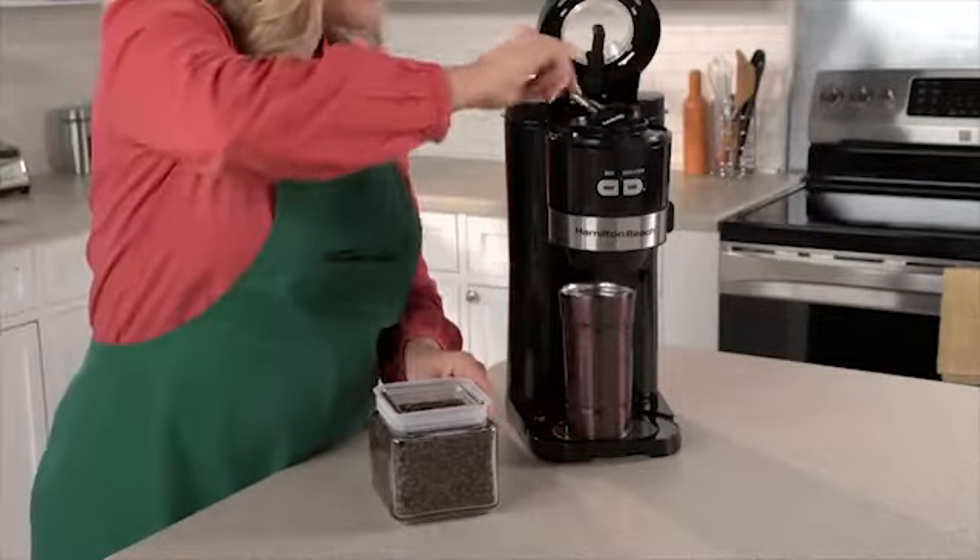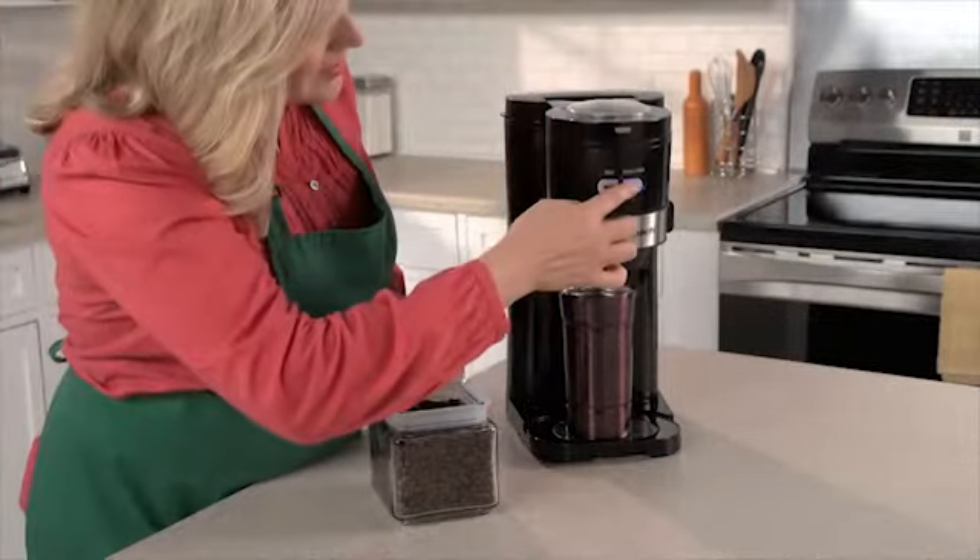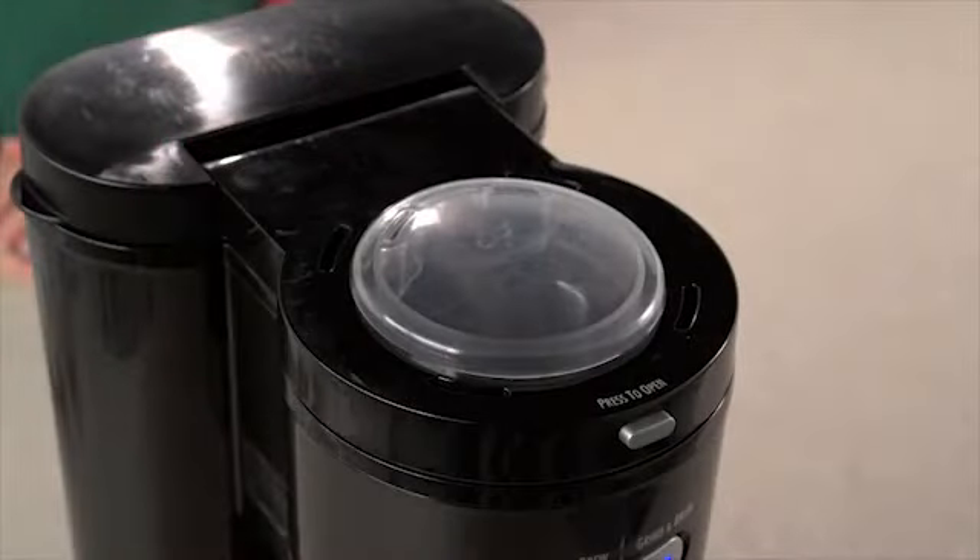add whole beans to the bean chamber, and push the Grind Brew button. The coffee maker will automatically grind the beans and dispense them into the filter — no scooping needed.